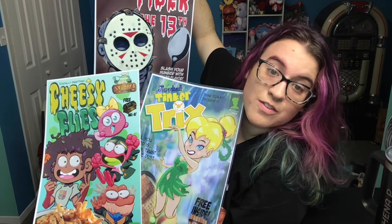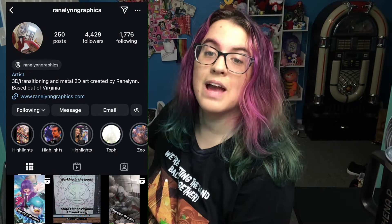A viewer of mine came up to me — I believe Megan. Check out these posters — they're like cereal boxes but for different shows. I got Amphibia, I got Tinkerbell, and Fiber the 13th: Slash your hunger with killer flavor. That's probably going in Ben's office or our kitchen. I'm obsessed with it. Thank you to Jamon Red for these lovely posters — Instagram on screen. Now we have Ranolin Graphics with this insanely magical holographic of all the starters in Kanto. I'm planning on making quite a handful of Pokemon videos in 2025.